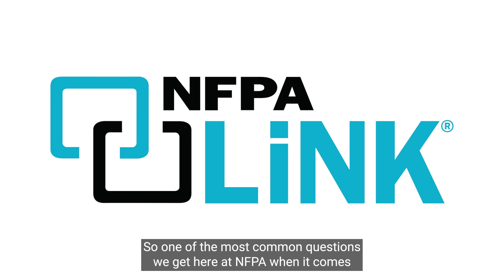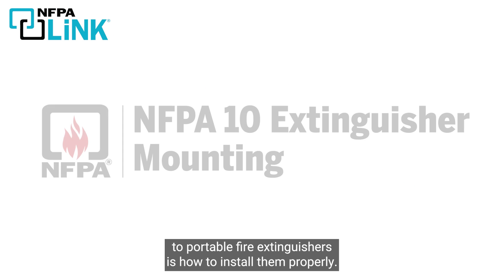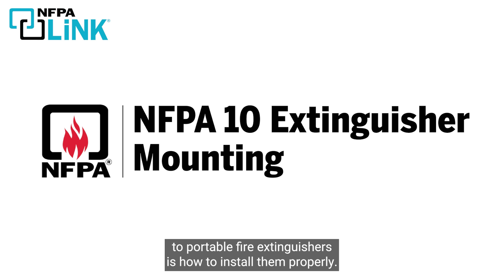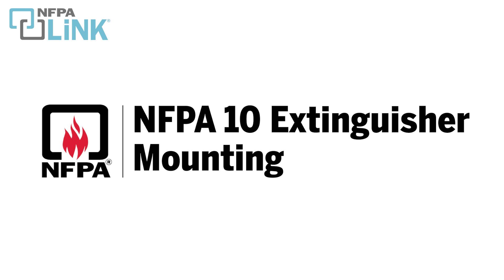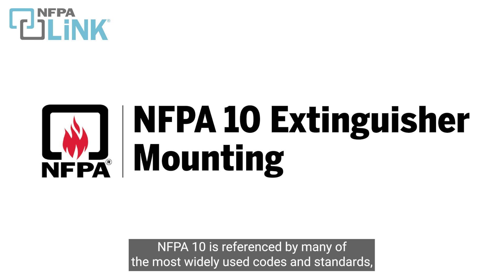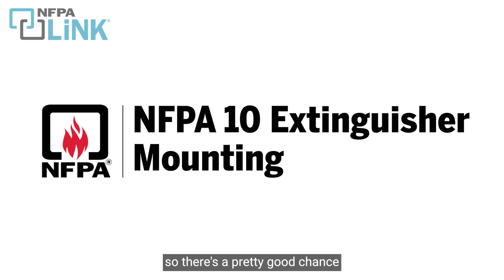One of the most common questions we get here at NFPA when it comes to portable fire extinguishers is how to install them properly. To answer this, we're going to turn to NFPA 10, the standard for portable fire extinguishers. NFPA 10 is referenced by many of the most widely used codes and standards, so there's a pretty good chance that it's going to be enforced within your jurisdiction.